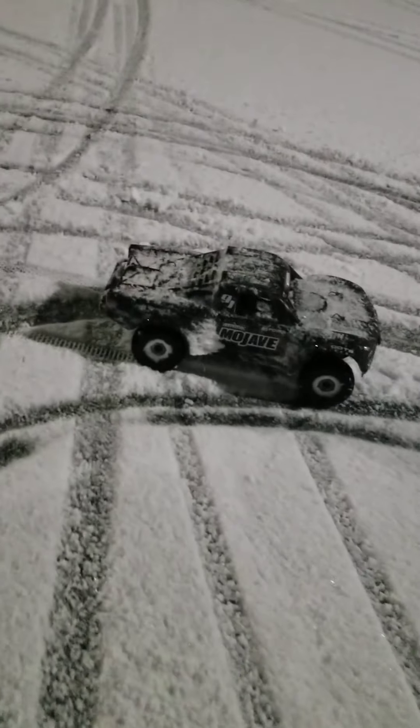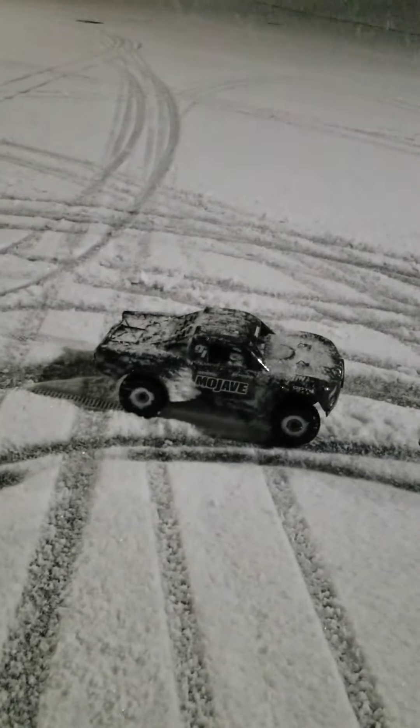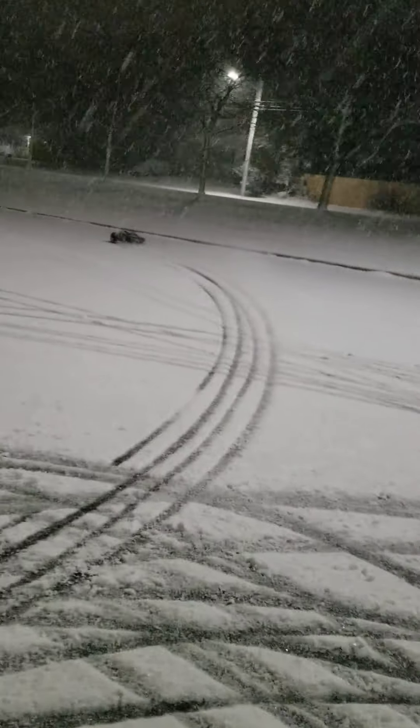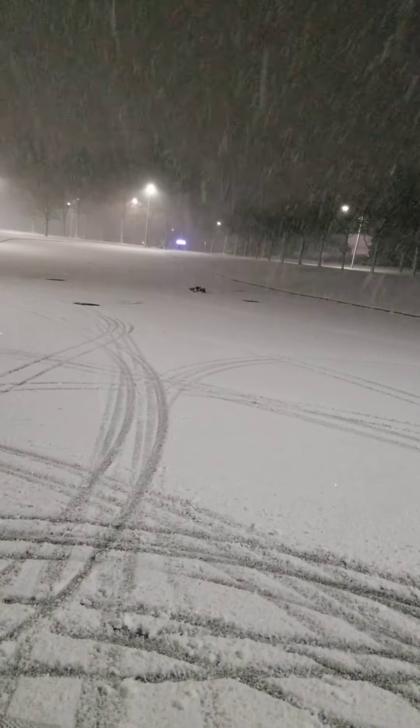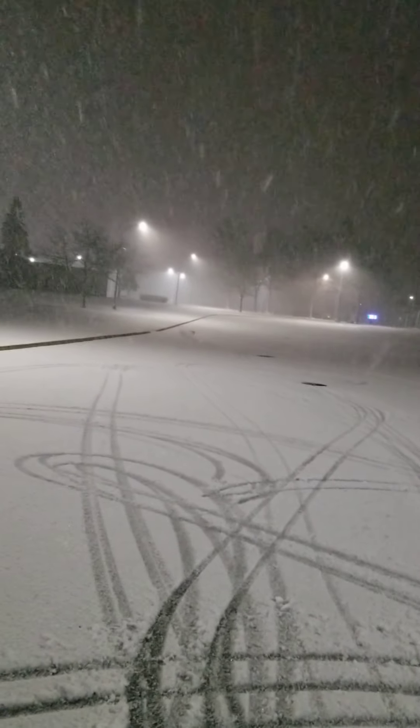This is the 8S Mojave, guys. I have the stock spur in there. I'm running a 24-tooth pinion, but I'm only running it on 6S right now. If I'm going to run this thing primarily on 6S, I'm going to have to up the gearing because it's just not enough wheel speed on 6S with the 1250kV 8S motor. I think I will be running it on 6S because it also keeps the weight down.